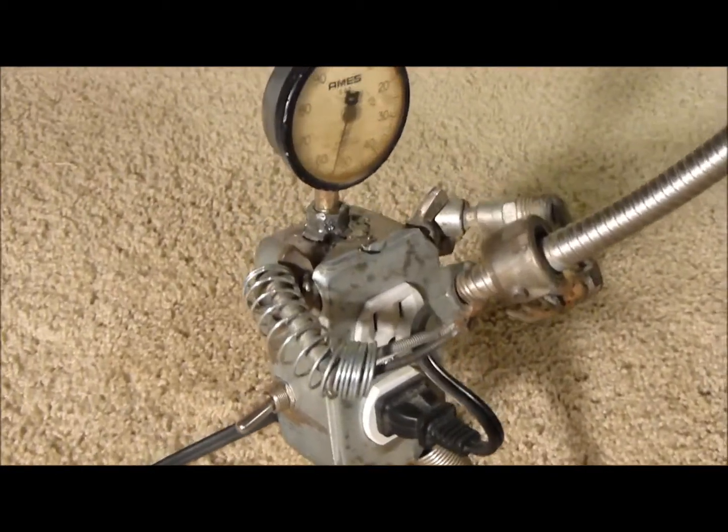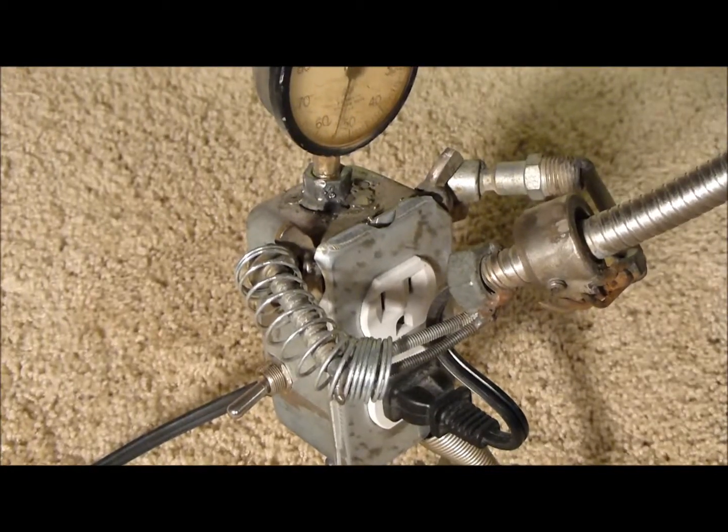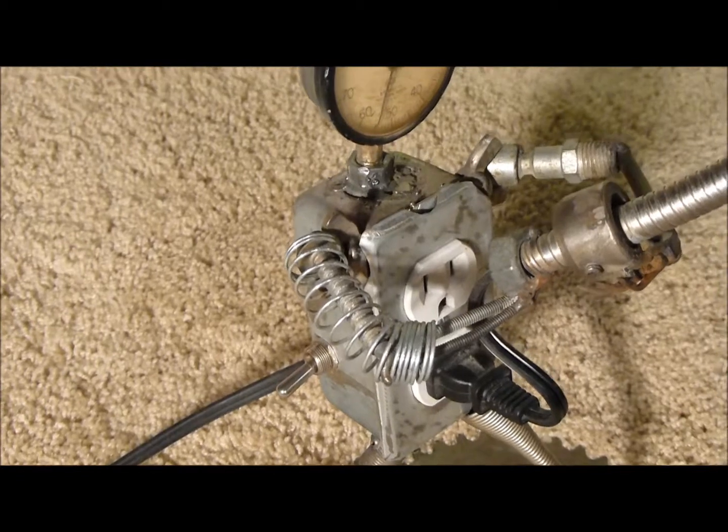Kind of cool because this top plug is fully functional as well. So if I want to plug something in up there, that'll provide some juice there.